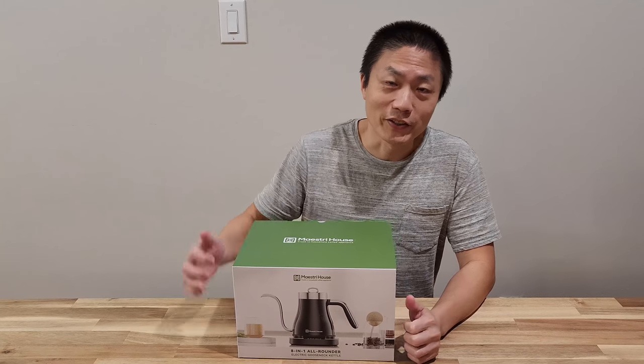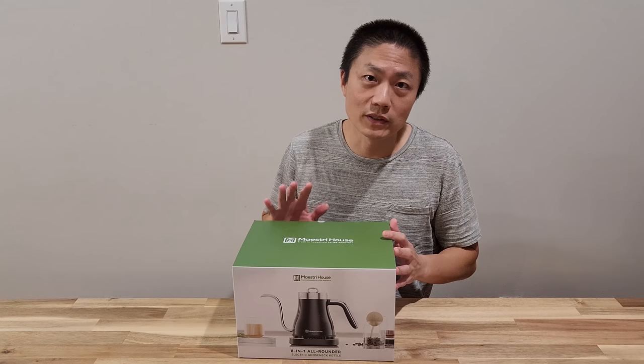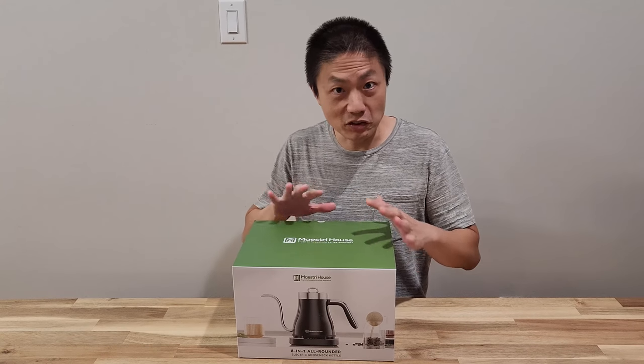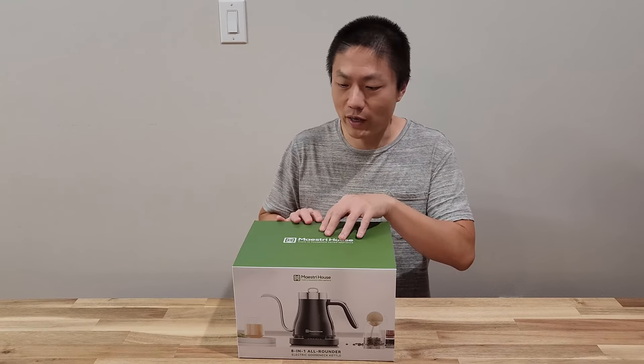Hello and welcome to New Parents in Training. Today we got a product from Mass Reef House and they sent us this to review. This is a gooseneck kettle and it's 8 in 1, so there's a lot of features happening here. This is also a smart temperature control and precise pour kettle.